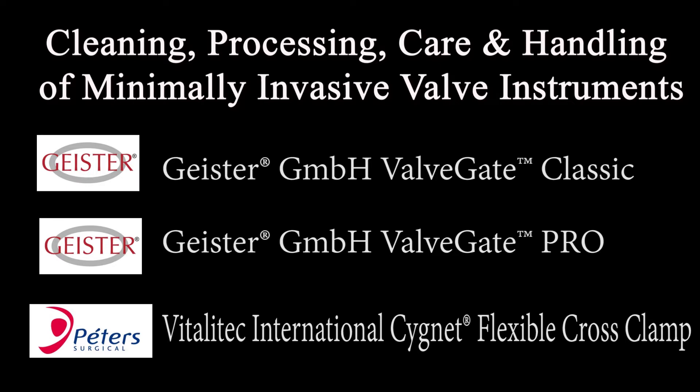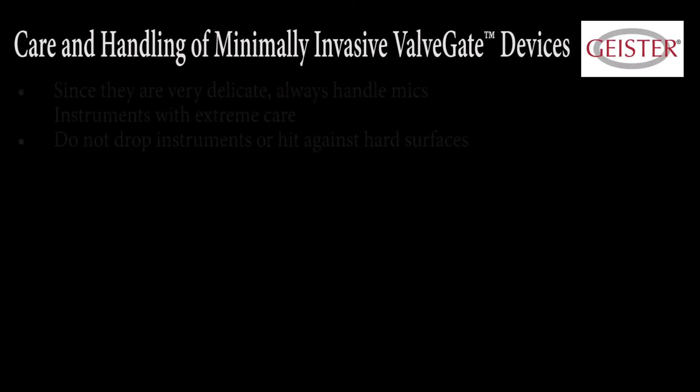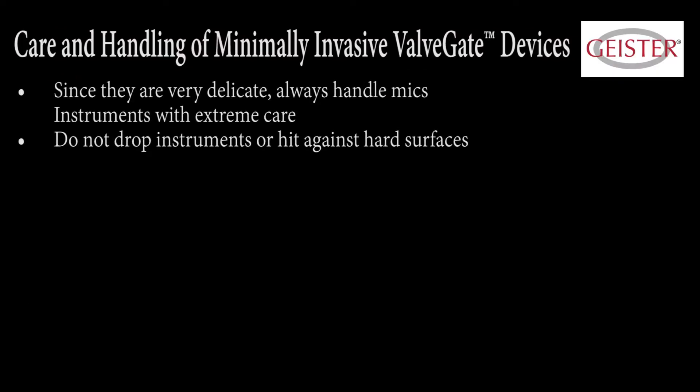Please note that this video is a supplement and not a substitute for the manufacturer's IFU. Care and handling of minimally invasive devices.